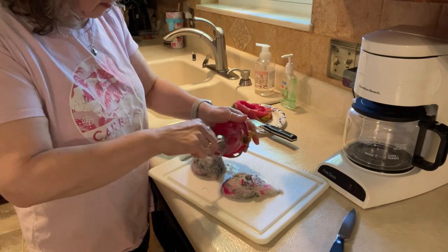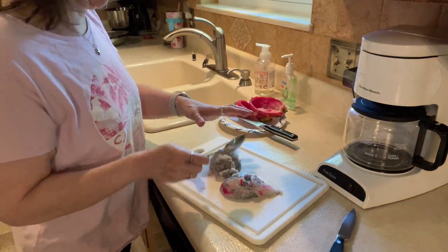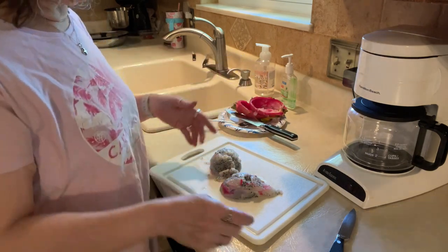Let's scoop that out. And then in the video she cut it up and served it back in there and made it look fancy.